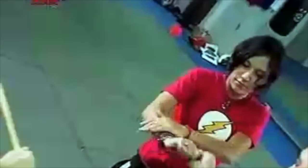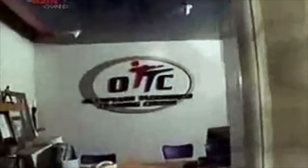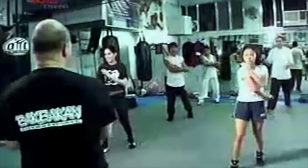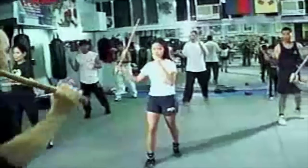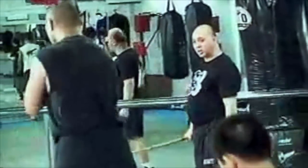Traditionally known as Kali and sometimes referred to as Eskrima, Arnes is the mother of all Filipino martial arts. Arnes has hundreds of forms, and here in the Olympics Taekwondo Training Center in Makati, I'm going to take a shot at this Pinoy art of fighting under the instruction of the living legend, Master Topher Ricketts.